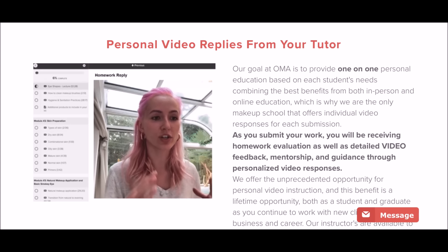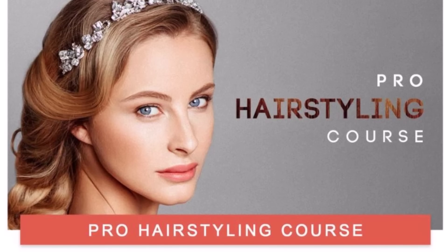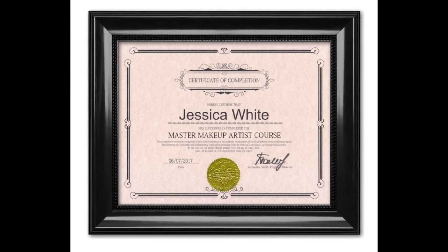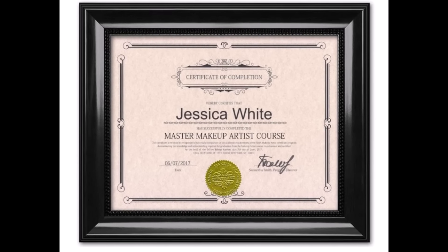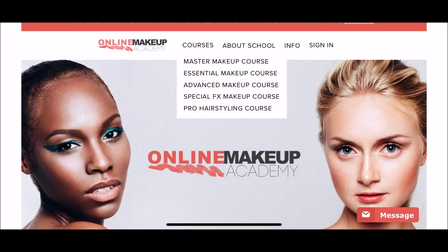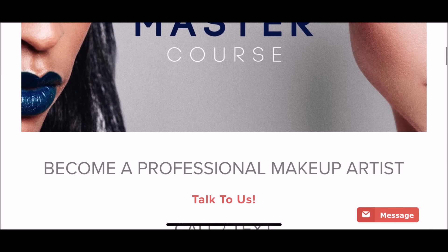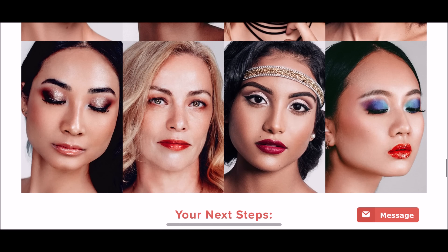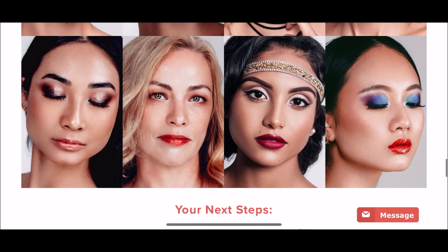Welcome to Online Makeup Academy — my name is Alona and I'm a tutor here, so I'll be seeing your work and giving you tips on how to improve. If you feel like you're already a pro at makeup but you're not great at hairstyling, they have a course for that as well. I'd like to take this moment to thank Online Makeup Academy for partnering and sponsoring this tutorial.